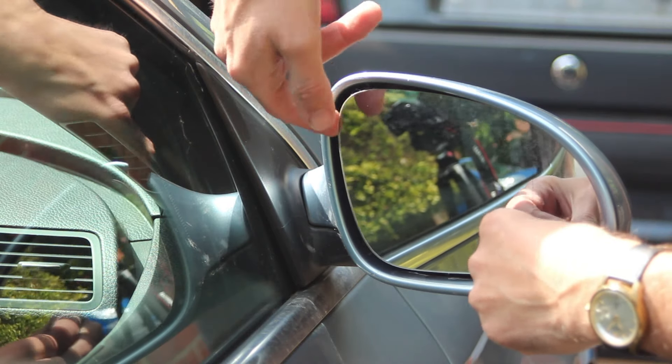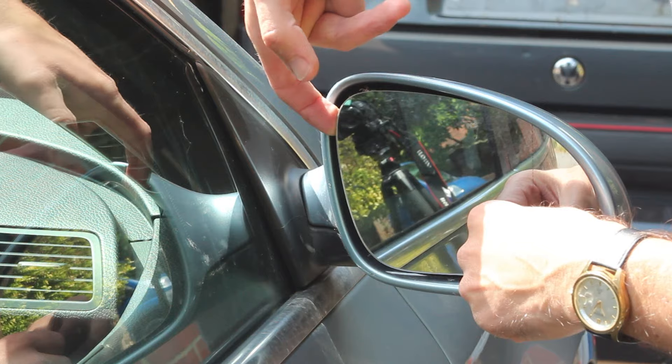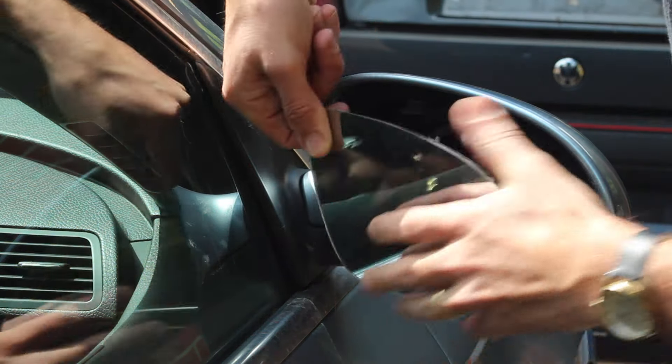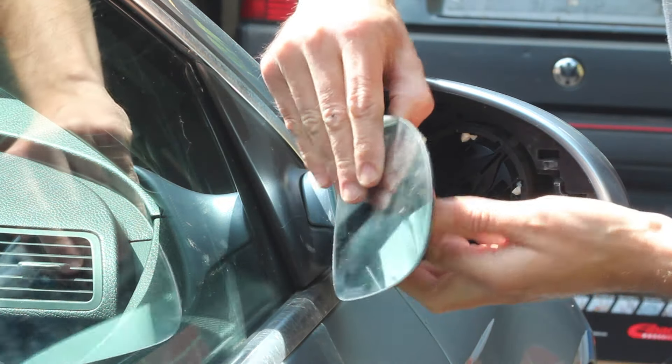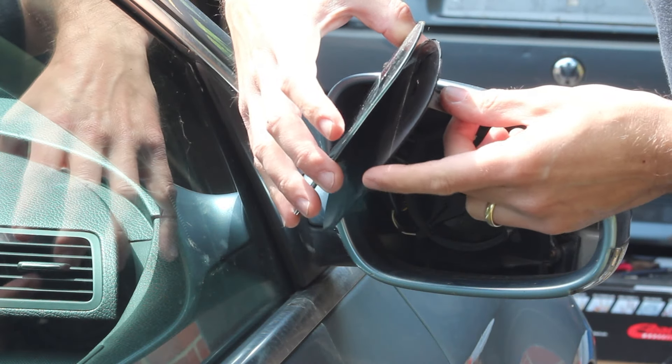So what I'm going to do is remove it — just by pressing in one corner, you can then just get your finger underneath and release the clip which holds it onto the centre. What you can see here is the backing plate and the glass have come separate.